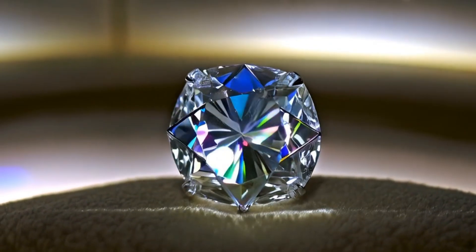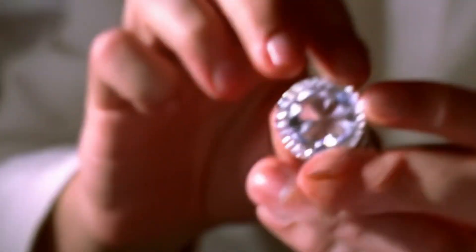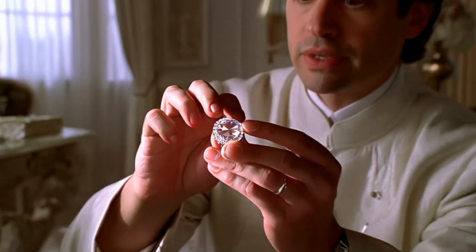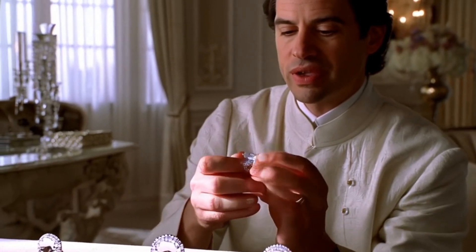Six: UV light test. Many diamonds fluoresce blue under UV light. If your stone glows blue, it's a possible sign it's a diamond. But not all real diamonds fluoresce and some fakes do.